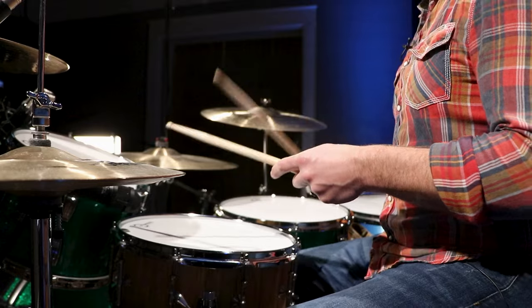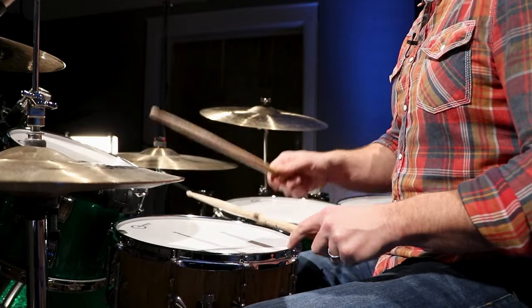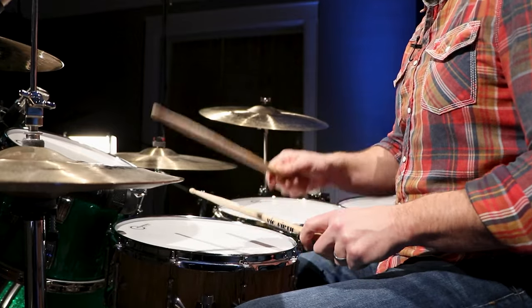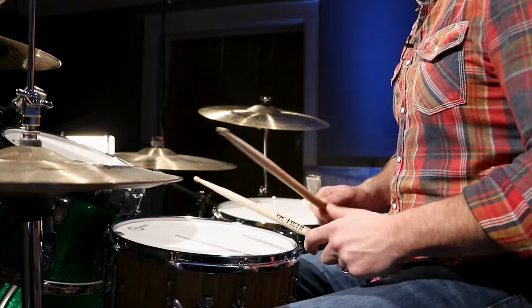You'll be raising on the and of three and closing it on the downbeat of four. Let me play that two-measure loop for you. If you've never raised the hi-hat, that may be the challenging part for you. Isolate that part of the beat outside of the song, and then slowly try to add it back in.